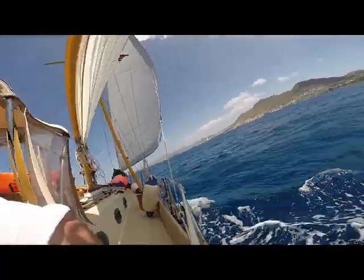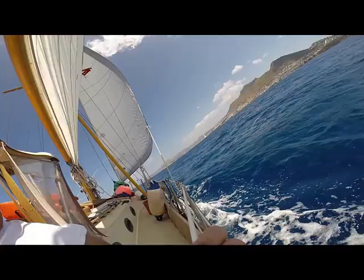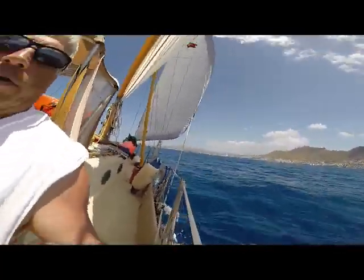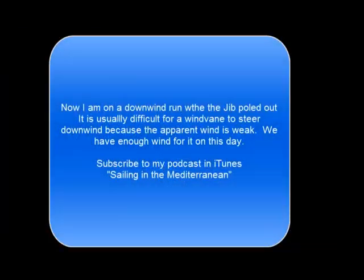I have a podcast, Sailing in the Mediterranean. I'm going to try to get you to listen to it because I'd like to have more listeners. So here we are, nice broad reach, beautiful day. That's Chesmy, Turkey off in the distance.